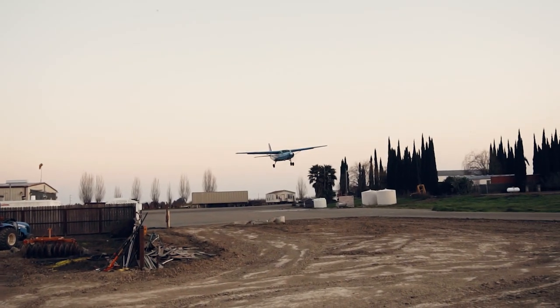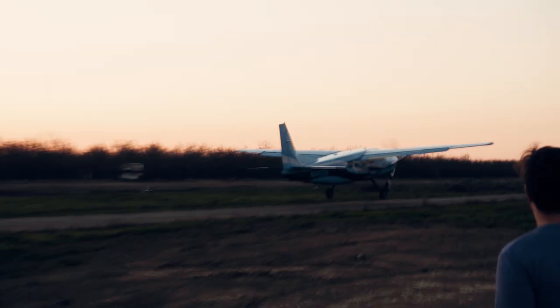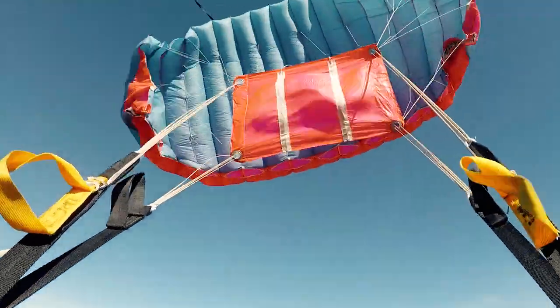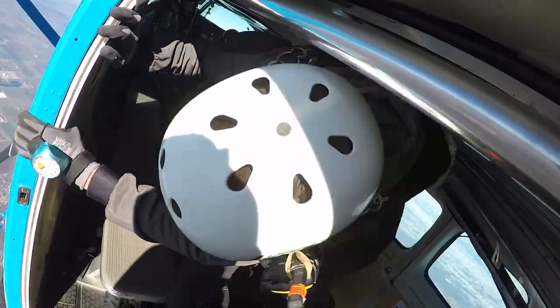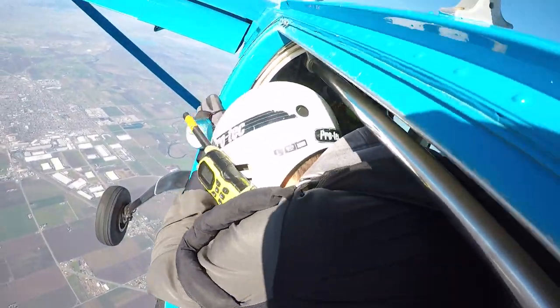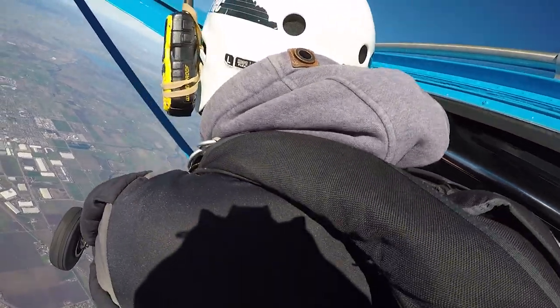This jump was my very first skydive in my life — I didn't even do a tandem before. That was my first skydive. And then the door opened, the cold wind rushed into the plane, and it was my turn to go into the doorframe — checking in, checking out, and jumping.